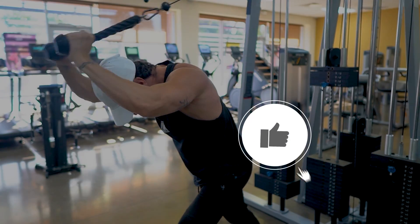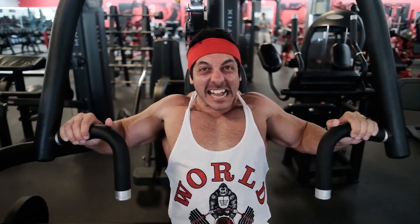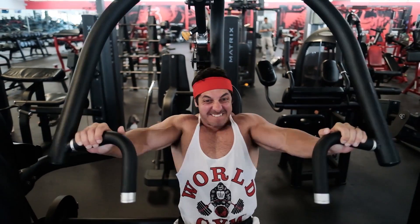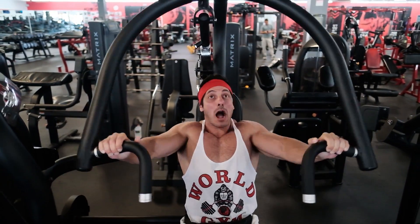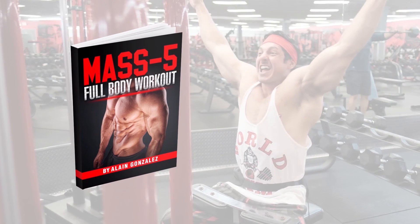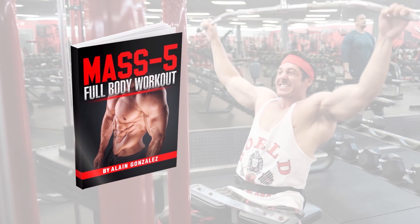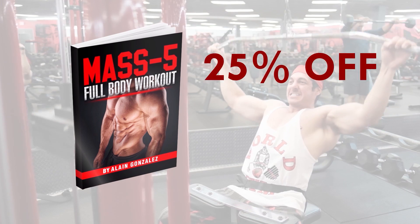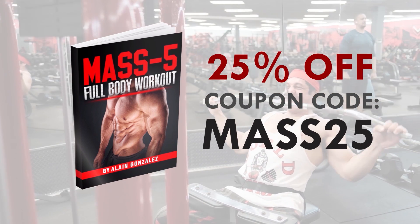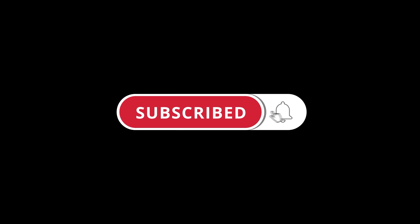If you found this video helpful, click the like button below. If you're an intermediate or advanced lifter whose muscle gains have stalled, check out the new program Mass5 Full Body — a high-frequency full body workout for intermediate and advanced lifters looking to take their physique to the next level. Use coupon code MASS25 for 25% off. Subscribe for more videos and turn on post notifications so you don't miss the next one.